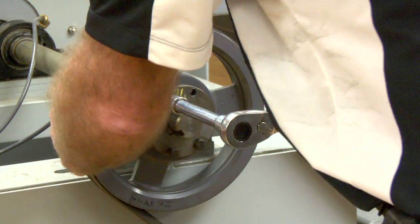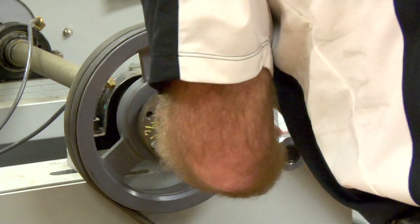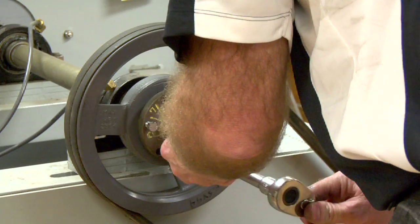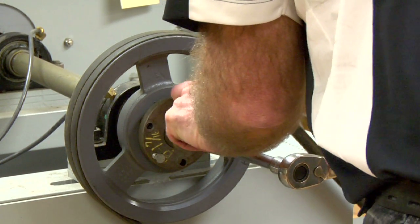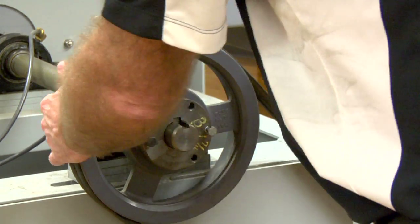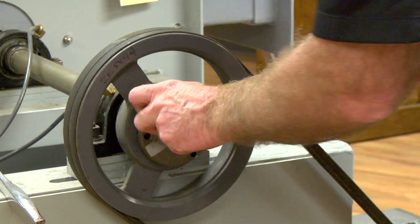What I'm actually doing is just going to push that sheave away from the bushing — just going back and forth with these. Once it's loose, you can bring the bolts back a little bit. You can actually put the bolts back in the original holes.